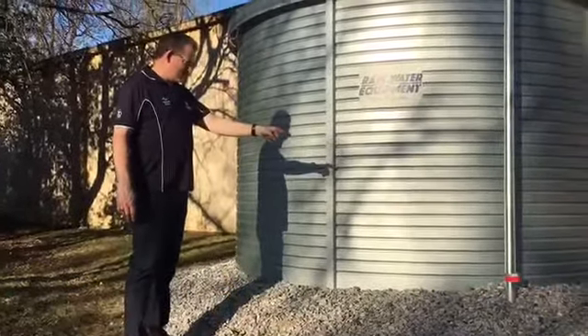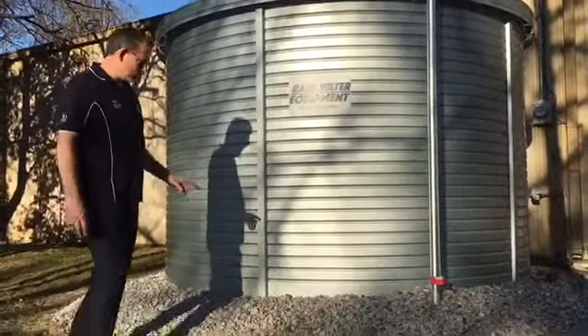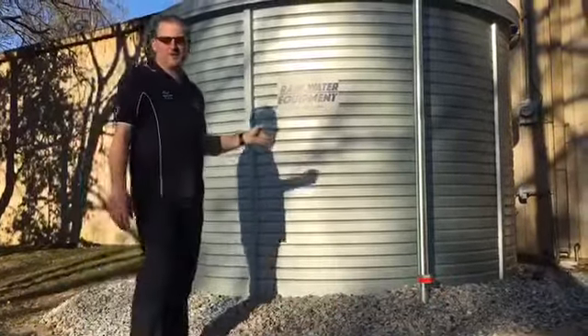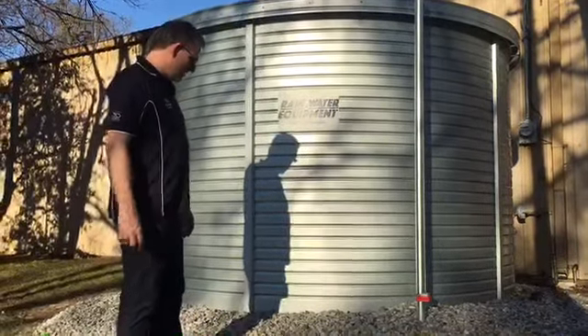The level gauge is shown here on a 2-inch steel pipe. This is called the Liquidator 2. It's a product made by Yaktec out of Australia, and it slides up and down the pole to show you how much water you have in the tank.